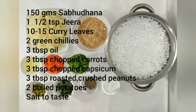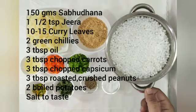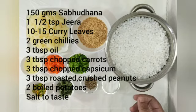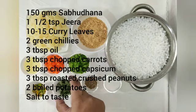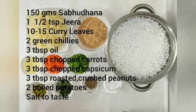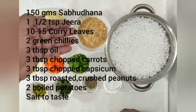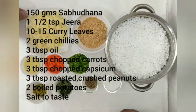For making the sabudana pappans, I have taken 150 grams of sabudana which I have soaked for five hours — that has become this much quantity. Salt to taste, one and a half teaspoons of cumin seeds, ten to fifteen shredded curry leaves, two green chillies, three tablespoons oil, three tablespoons chopped carrots, three tablespoons capsicum, three tablespoons of roasted crushed peanuts, and two boiled and cut potatoes.